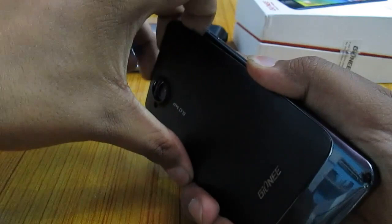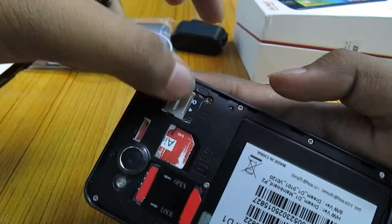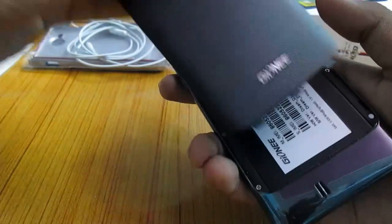The battery lies behind this back panel and is non-removable. You can put standard SIMs in here and here is the microSD card slot. Gioni gives a 16 GB SD card with this device free, which comes right in the device.